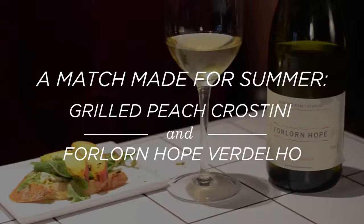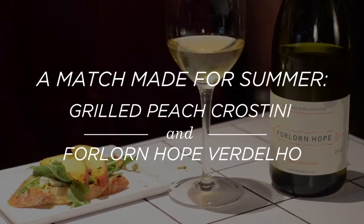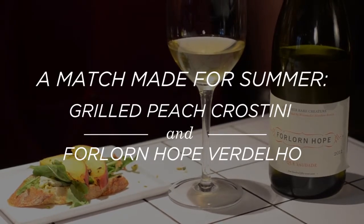I'm Emily Peterson, one of the chef instructors here at Astor Center. Today I'm going to show you how to make a beautiful summer crostini with grilled peaches, arugula, blue cheese, and some pistachios for a crunch.